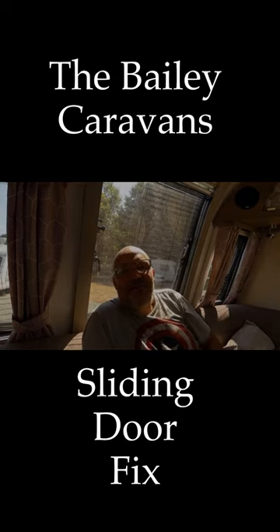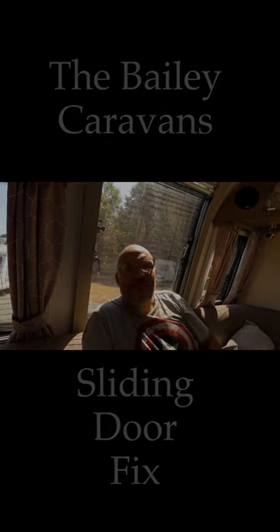Hi, my name's Andy. I do caravan site reviews, also fixes for caravan issues as we experience them. I try to document solutions or how to fix it.